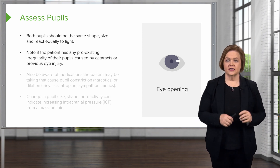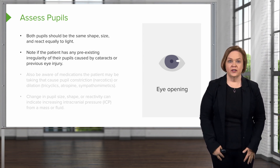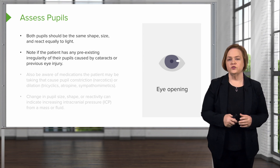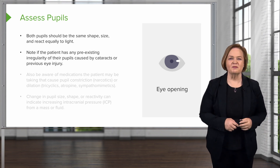I remember the first patient I looked at who had had surgery on their eye and they had this really jagged-shaped pupil. I literally went running out of the room to find my preceptor because I was scared to death. Then I learned that it was just because they had surgery. I never forgot that lesson because I can still see that pupil in my brain when I think about it.